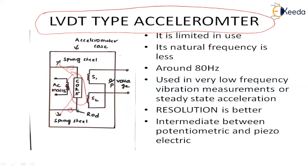Now let me explain how the operation takes place. When the instrument is subjected to vibrations, the core moves up and down. As the core moves up and down, a voltage is induced into the secondary winding. At the output terminals you get the output voltage.